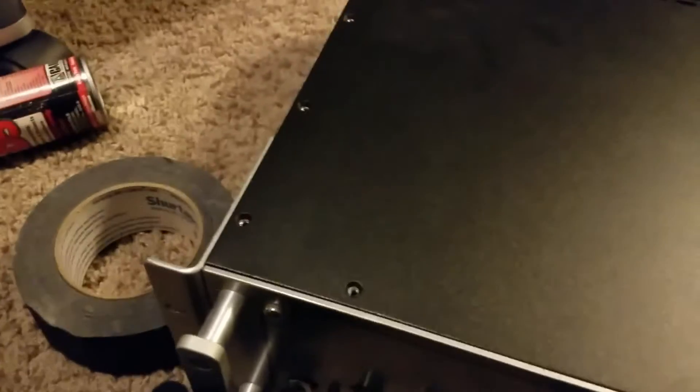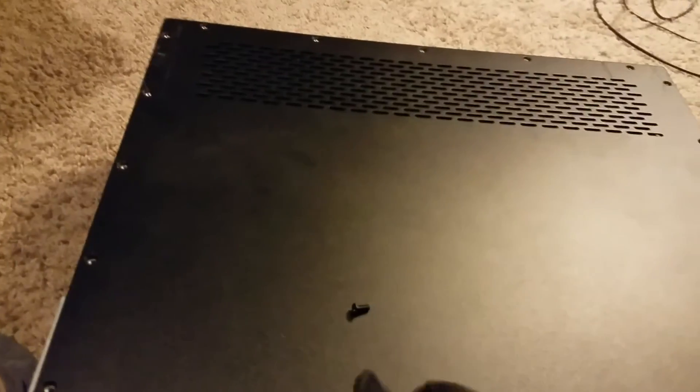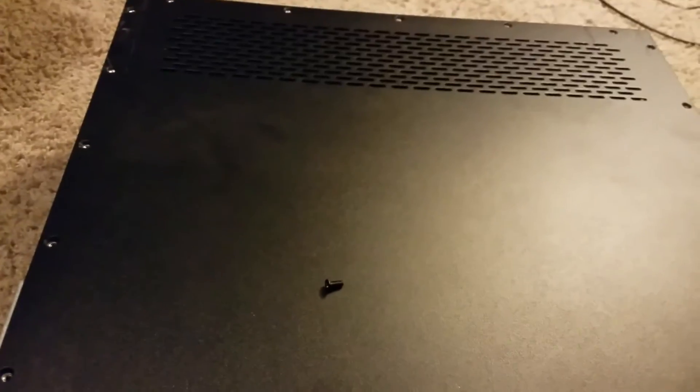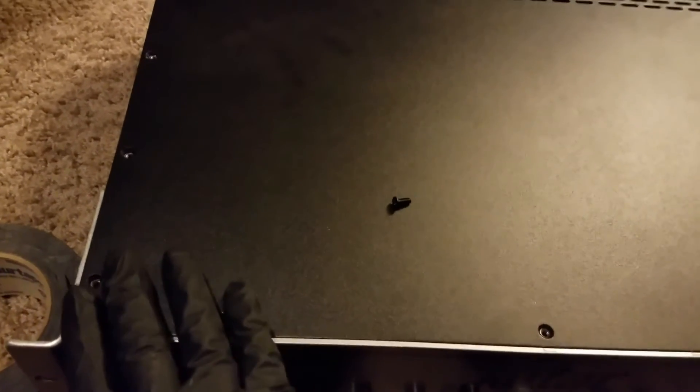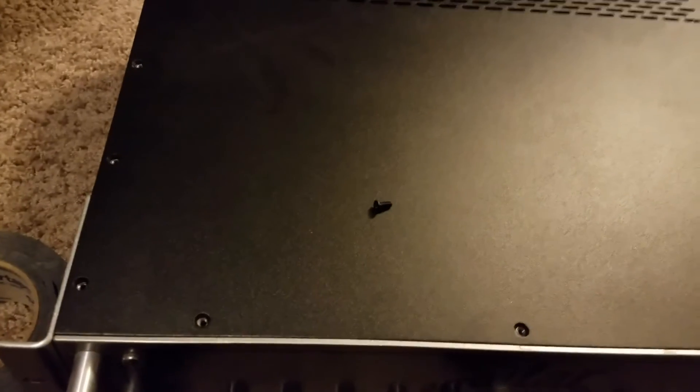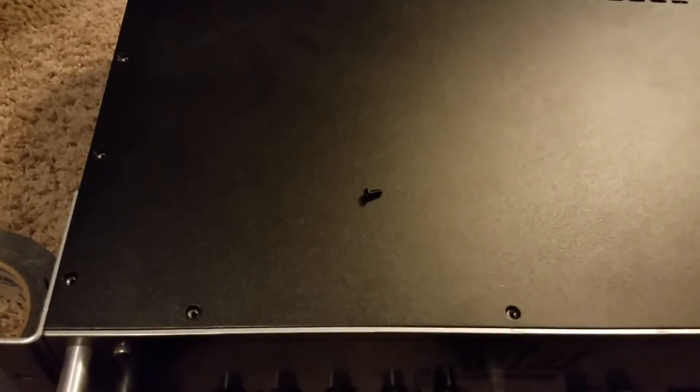I want to say something about the top plate — it comes with these little machine screws, and you have to be really careful not to strip these out. When I was taking the top plate off, I stripped out three of the screws just with a normal screwdriver. So go real slow, use a lot of pressure so you get a good grip on the screw.